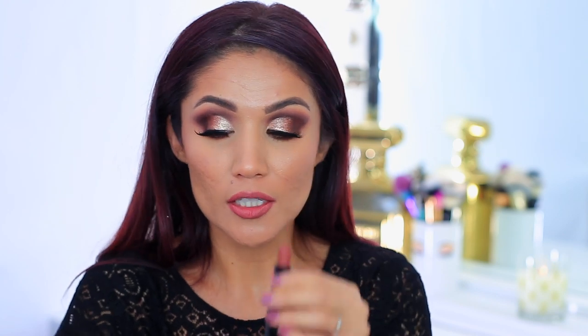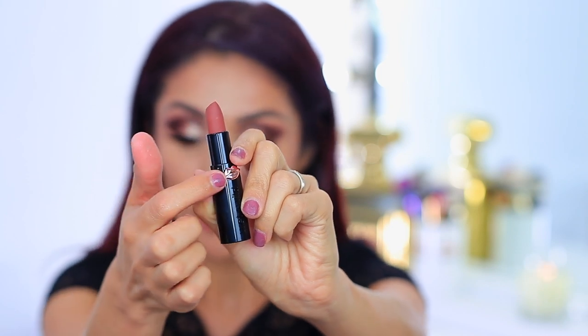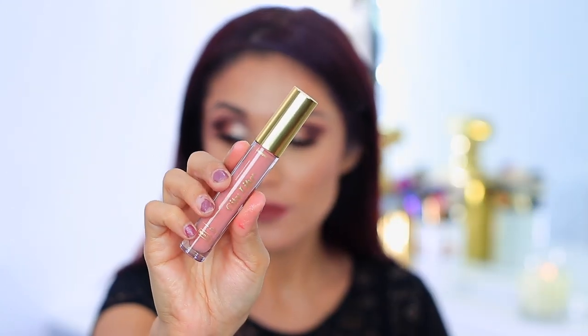For lips I'm going in with the Wet and Wild lipstick in Mocha-licious — look at the new packaging, it's got a little kiss on it. They have two types: white packaging for satin or sheer finish, and black packaging for matte. I'm topping it off with the City Lips Plumping Lip Gloss to finish the look.